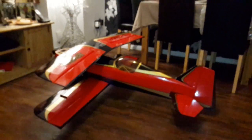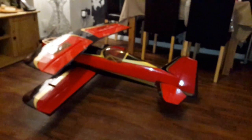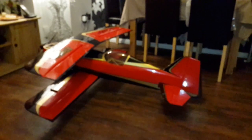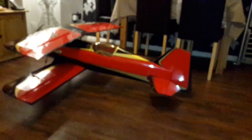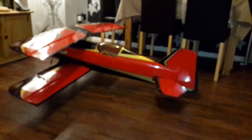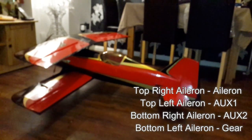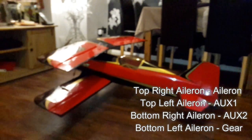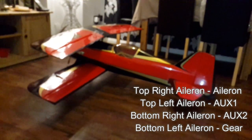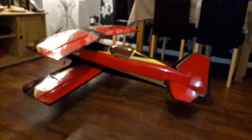The first thing I want to go through is which ailerons go into what port in the receiver. The top right aileron goes into your aileron port, and your top left aileron goes into your auxiliary one port. Your bottom right aileron goes into auxiliary two, and your bottom left aileron goes into your gear. So: top right into aileron, top left into auxiliary one, bottom right into auxiliary two, bottom left into gear.